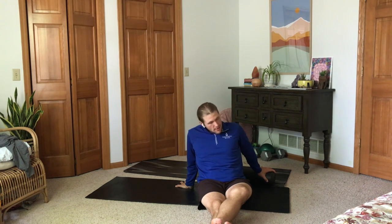I'm going to walk you through some of the basic foam rolling strategies that I use, which cover just about everywhere that we need to foam roll. Let's get to it.